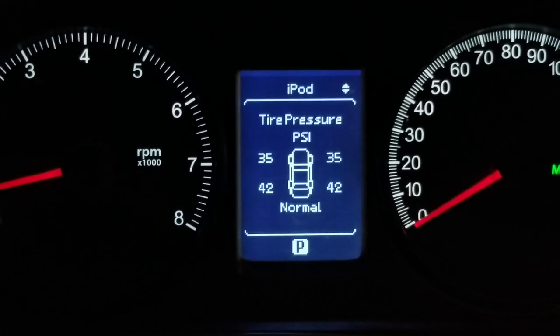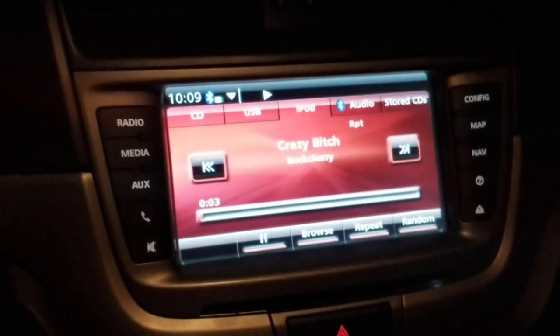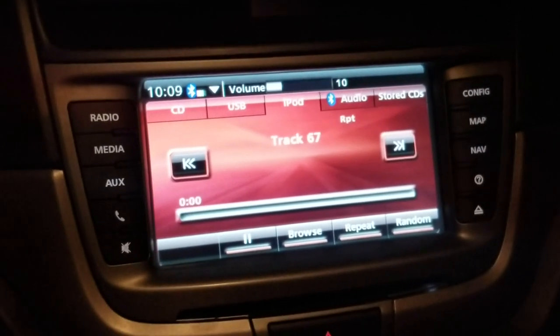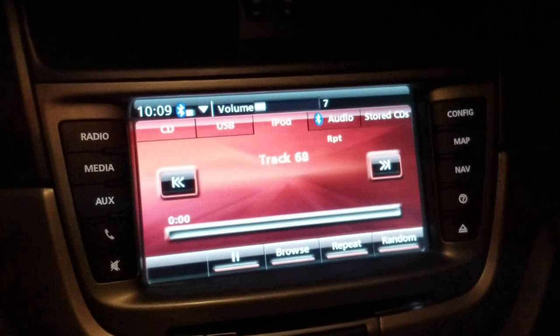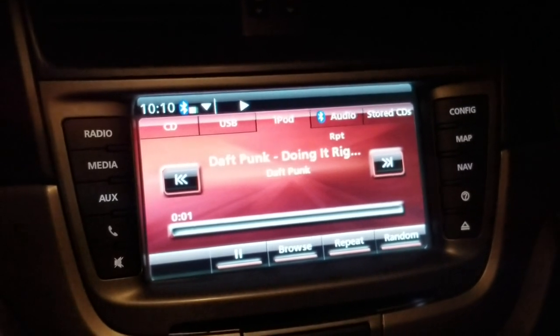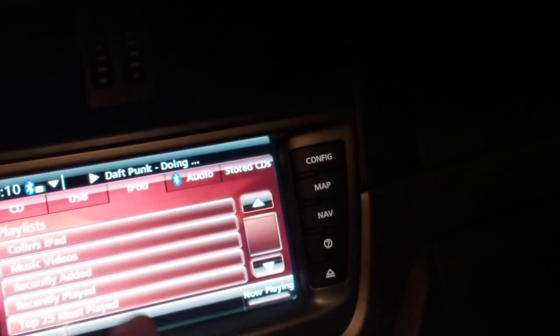So it changes the track. And you can also browse, go by playlist, however you want to do it. All the options are pretty much there.